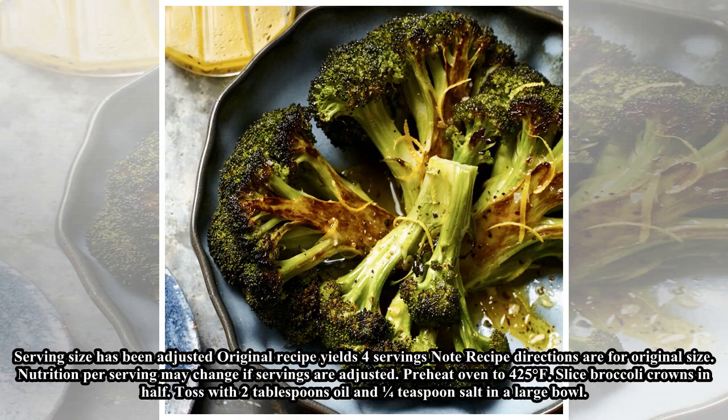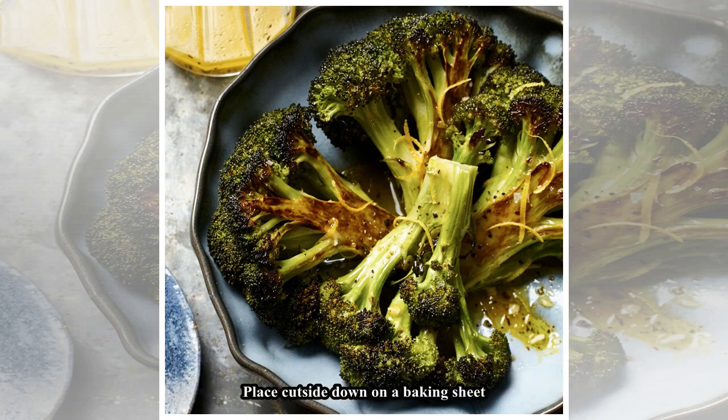Preheat oven to 425 degrees Fahrenheit. Slice broccoli crowns in half, toss with 2 tablespoons oil and 1/4 teaspoon salt in a large bowl. Place cut side down on a baking sheet and roast.